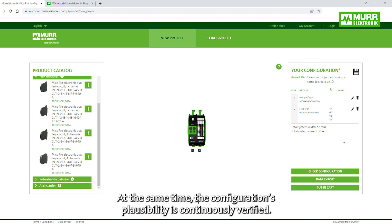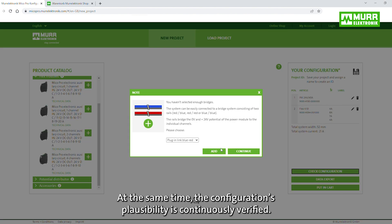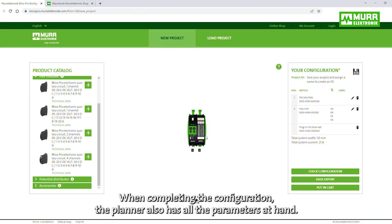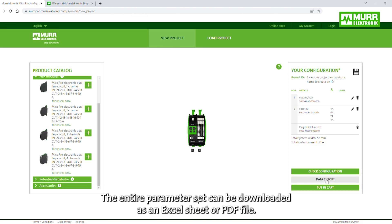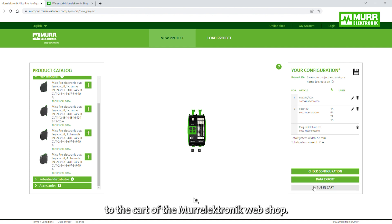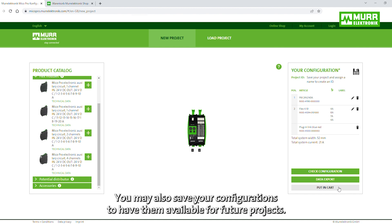At the same time, the configuration's plausibility is continuously verified. When completing the configuration, the planner also has all the parameters at hand. The entire parameter set can be downloaded as an Excel sheet or PDF file. Another helpful feature is the one-click transfer of the configuration to the cart of the Moore Electronic webshop. You may also save your configurations to have them available for future projects.